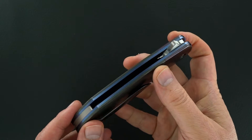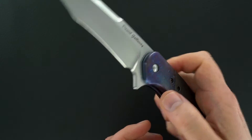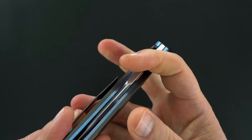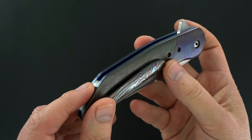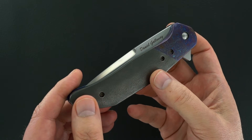His knives are beautiful — this one is just outstanding, one of his top knives for sure. They work outstanding: lockup is perfect, lock release is easy, they do everything very right.